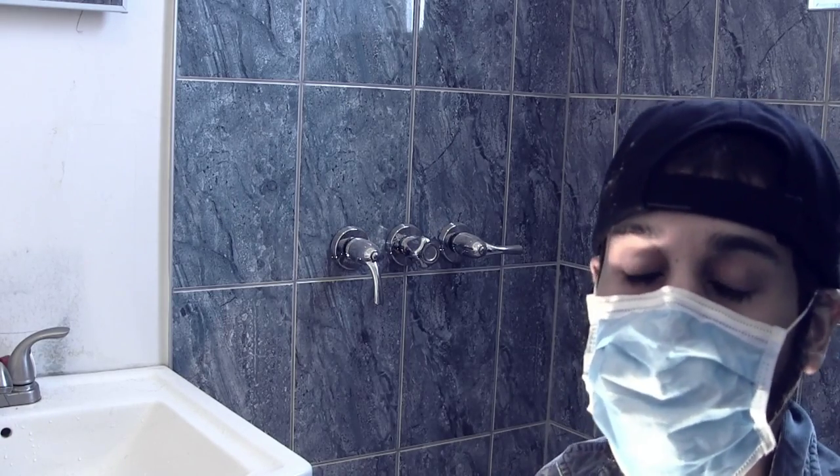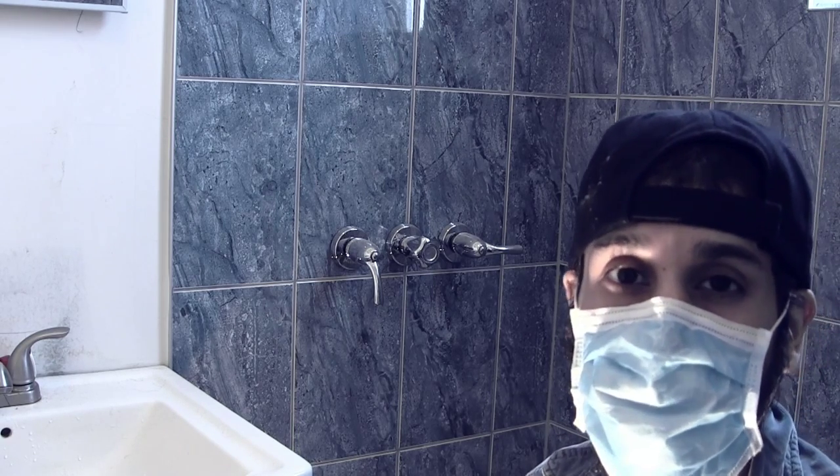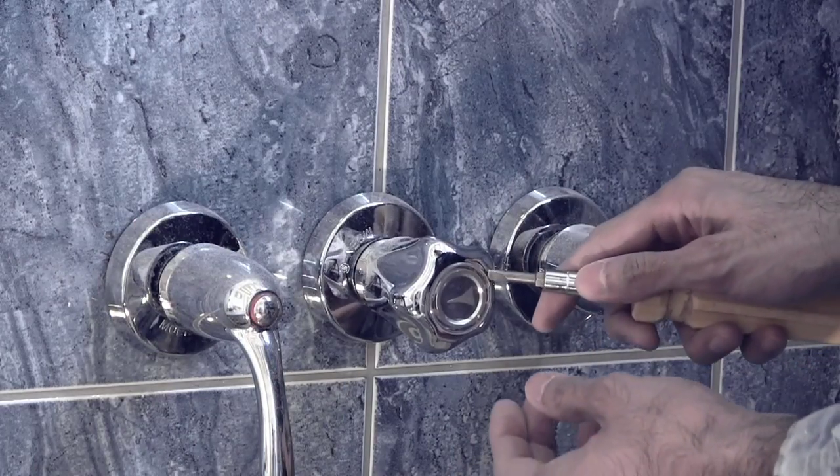First things first, I need to take apart that knob to see why it's frozen. The tools you'll need is a screwdriver — a flathead — to pop the middle cap out.